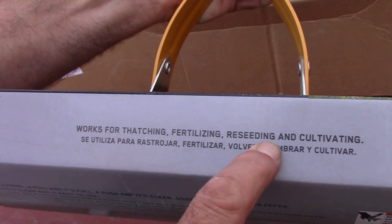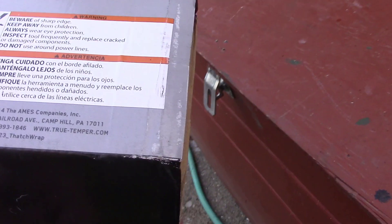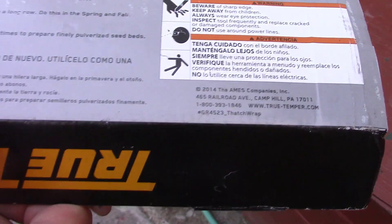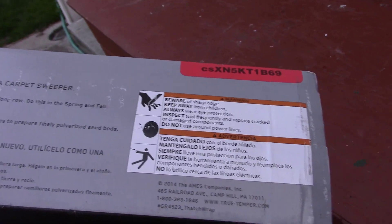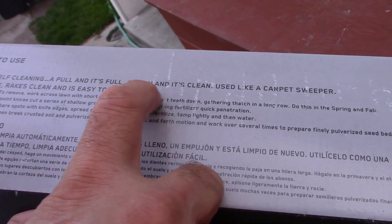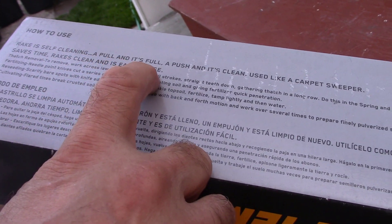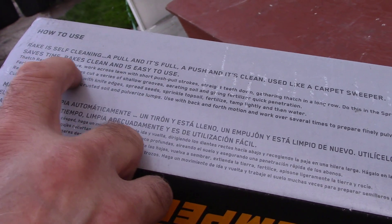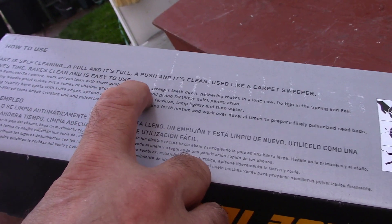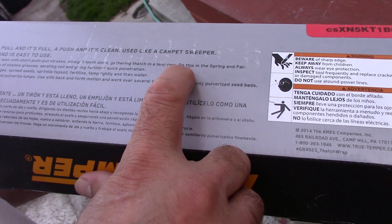Okay, so it works for thatching, fertilizing, reseeding, and cultivating. Ames — still not saying where it's made. It says the rake is self-cleaning: a pull and it's full, a push and it's clean. Used like a carpet sweeper, saves time, easy to use. For thatch removal, work across the lawn with short push-pull strokes, straight teeth down, gathering thatch in a long row. Do this in the spring and fall.